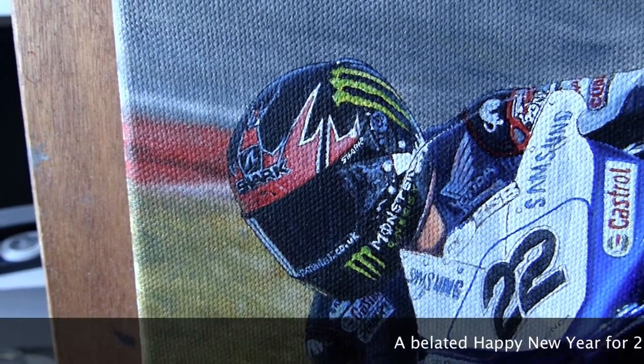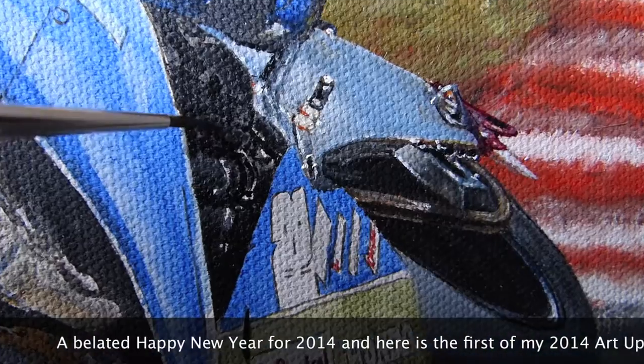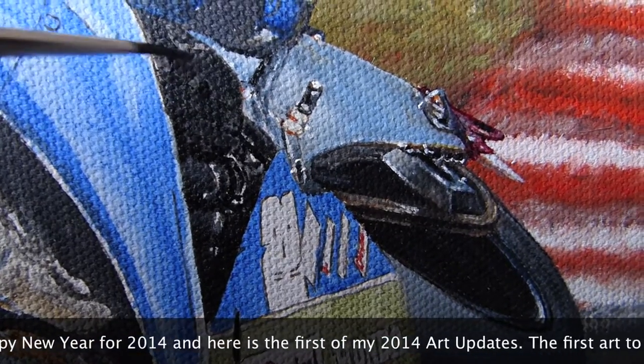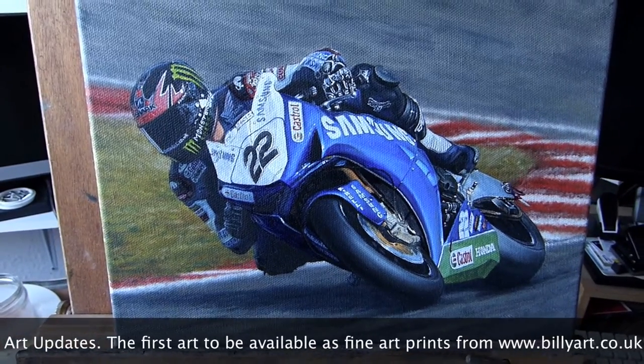Hi, Billy the Artist here. I just want to let you know what I'm working on at the beginning of 2014. So here we have Alex Lowes, which is nearly finished. I've got a little bit of work to do on the fairing and on the front wheel and just some details to pull together, but that will be finished soon and available as a fine art print.